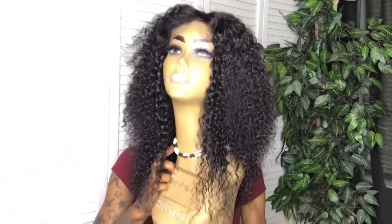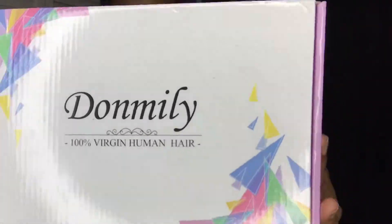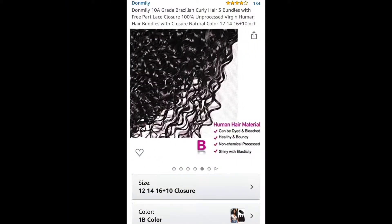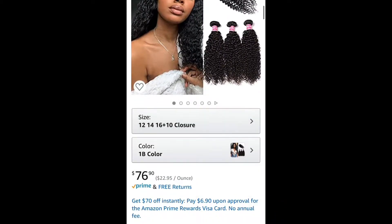Today I will be installing the wig that I made in my previous video — the unboxing and wig construction I did for Don Millie hair. It was the 4x4 closure and bundles: Brazilian Curly 10-inch closure and the 12, 14, and 16-inch bundles.